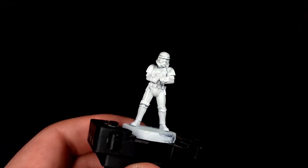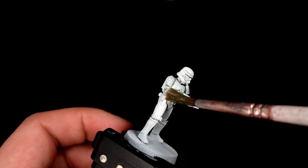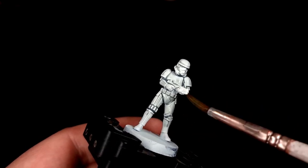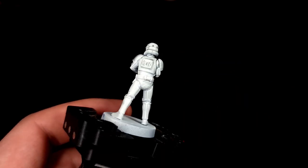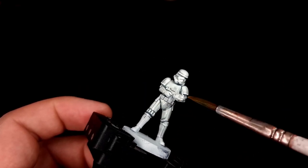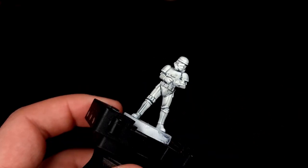What you're going to do now is paint your mixture of Apothecary White and Contrast Medium all over your Stormtrooper. Spare no part of the model, get it everywhere. Make sure it doesn't pool too much on the flat open areas like on the sides of the legs or the shoulder pads, but you want to make sure that the entire model is covered.